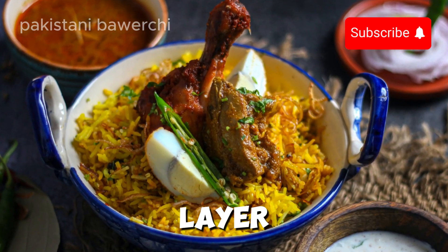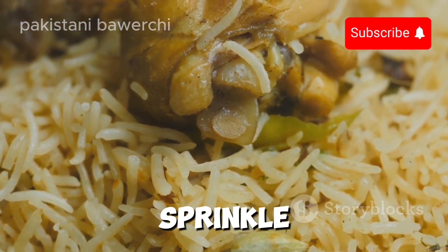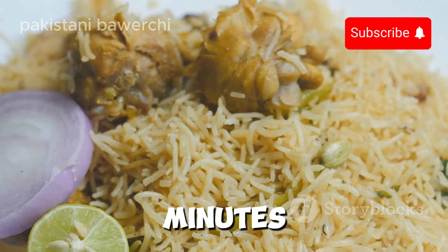Now it's time to layer. In a big pot, layer half-cooked basmati rice over the lamb, sprinkle fried onions, and a dash of saffron milk. Cover and let it steam on low heat for 20-25 minutes.